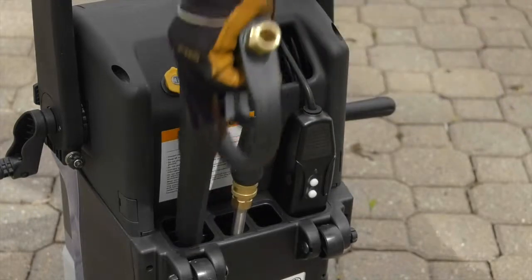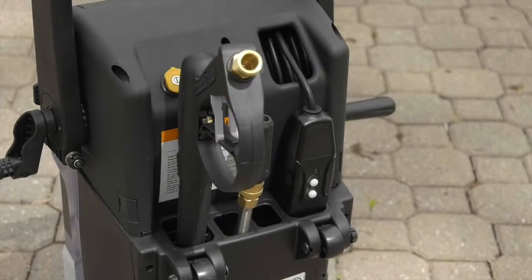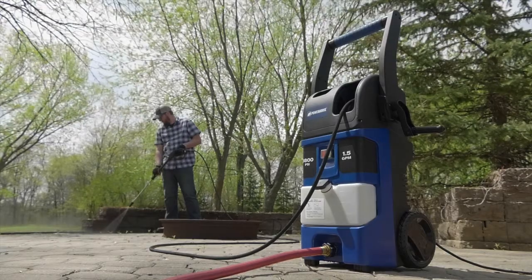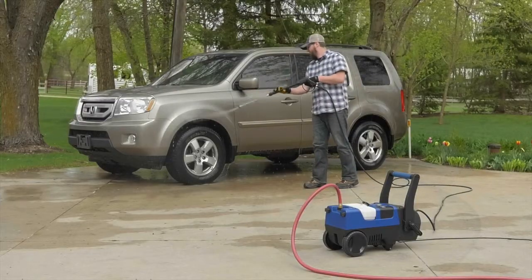When you're done, just store it all away in the onboard storage. Get powerful cleaning in either the vertical or horizontal position with this electric pressure washer from Power Horse.